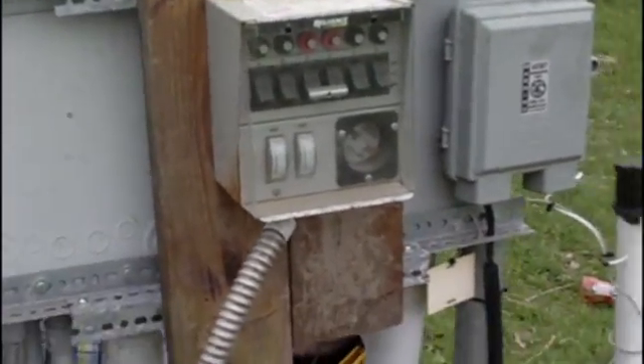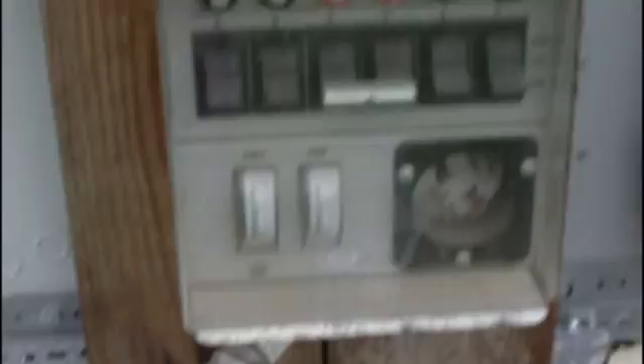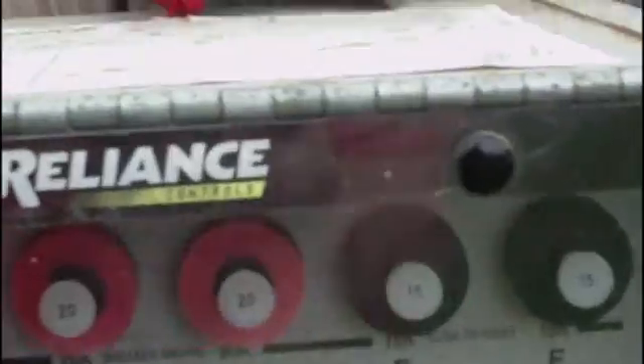Here's the panel mounted — we put it in the brackets, cut them off, put some boards behind it and screwed it in. The conduit now has to go through the knockouts here. The way the wires work is that you have a letter for each breaker or transfer switch — A through F. You can see there's a 240-volt circuit right there on C and D.